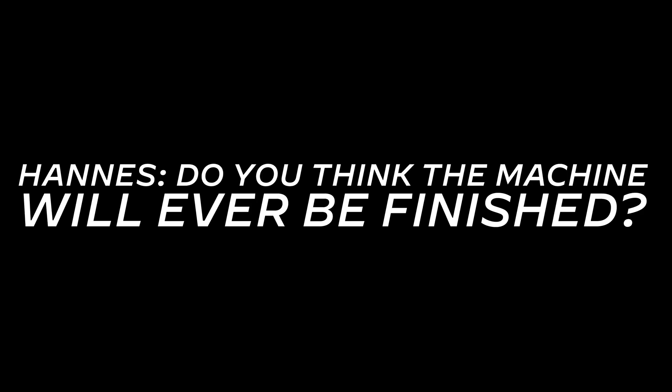Do you think the machine will ever be finished? I thought about that already. I think there are two scenarios: whether it will be finished this decade or it will be never finished. Finished this decade. Love it. Love the optimism.